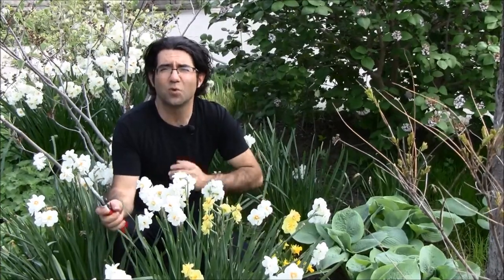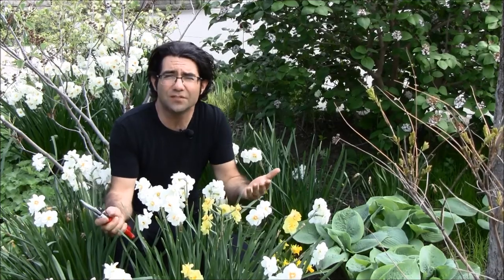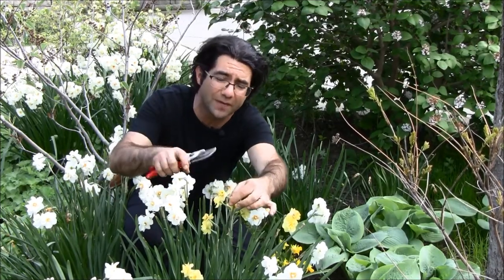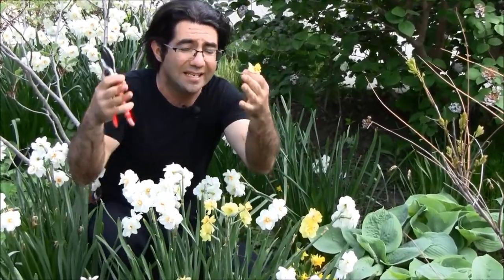Hi, I'm Paul Zaman. I'm often asked what do I do with my spring flowering bulbs in the garden after they finish flowering? And it's fairly simple. All you really need to do is once the flowers begin to fade, simply cut off the developing seed pod and leave the rest there.